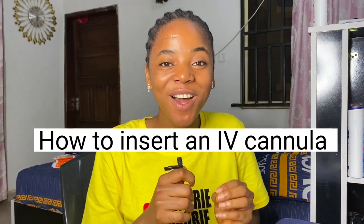Hey guys, it's Gervalo Curry, and in today's video I'm going to be showing you how you can insert an IV cannula on your own as a medical student or a medical professional. Setting an IV line is one of the most daunting tasks for medical students and many medical professionals because it can be very difficult to find a vein and insert it. The best thing about medical practice is practice, so you just have to keep doing it until you become a pro.